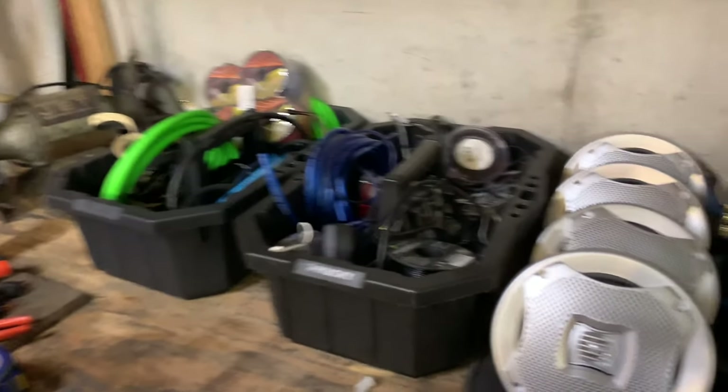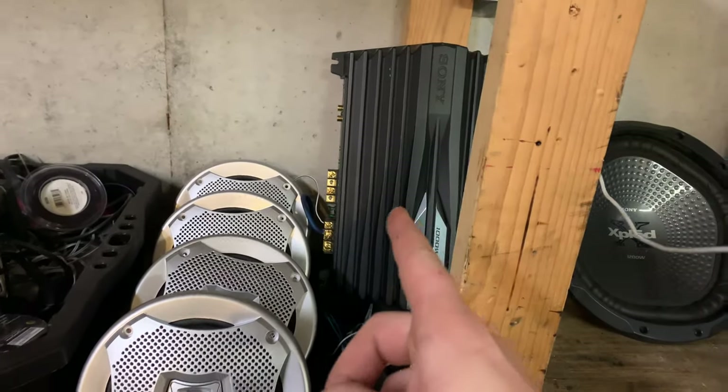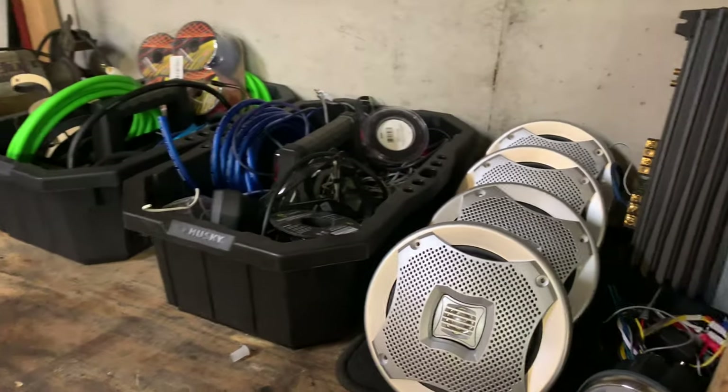I'm going to install these four Lanzer speakers, this one 12-inch subwoofer, and the amp right there.